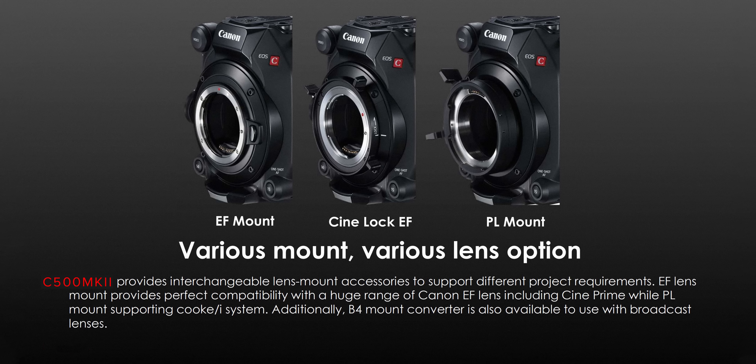Canon has also introduced an interchangeable lens mount system. It's great that they've finally done a proper IMS system on one of their cameras, and you'll have several mounts to choose from such as EF mount, CineLock EF mount, PL with Cooke /i data support, and B4. I do wish however that they had made the base mount an RF and then a range of adapters on top of that, as this would have made it way more versatile without the need to change the mount out completely.